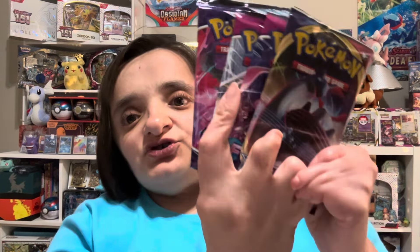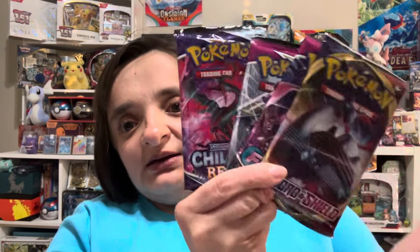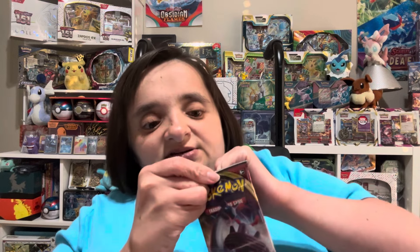There's the other cardboard lining in there. Let's do a little sandwich where it's Fusion Strike in the middle, starting with Sword and Shield and then ending with Chilling Reign. I like to change up the pack order each time we open one of these.